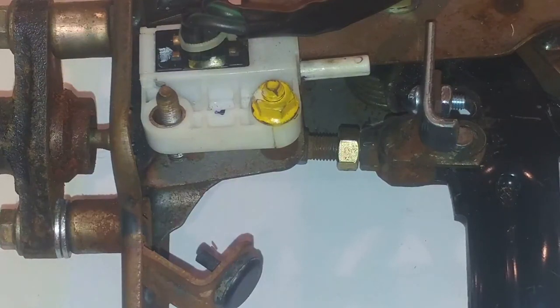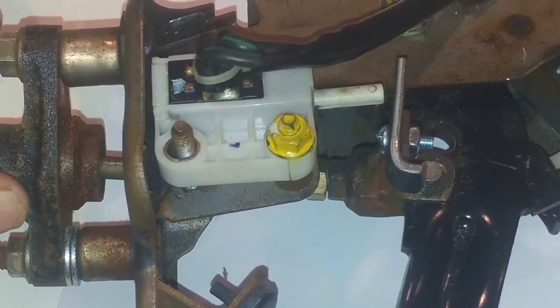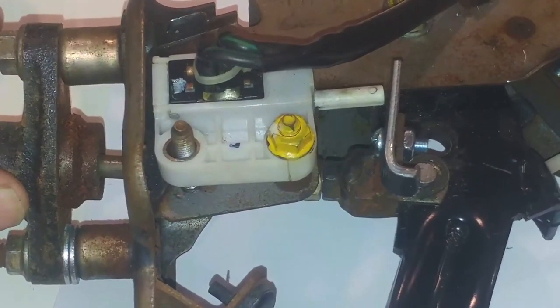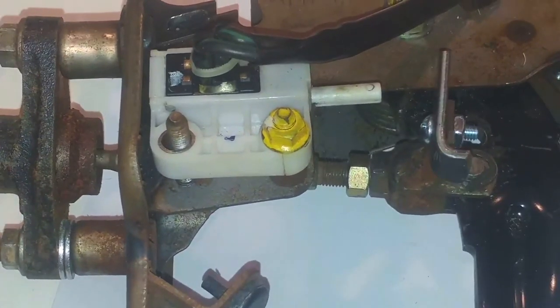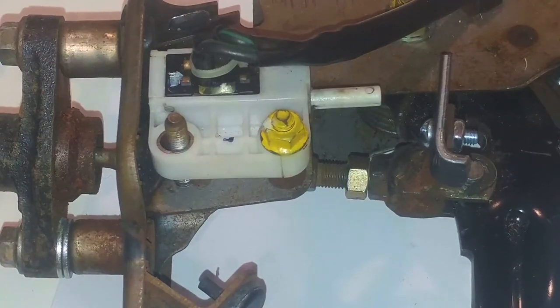The reason for that is because when you press the clutch down, you see the plunger rubs on the bottom over here. So you have to pivot this master cylinder upward a little bit to clear that.